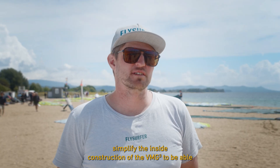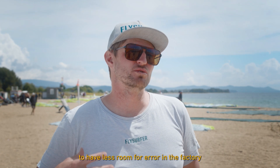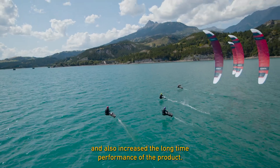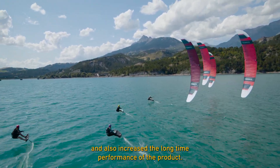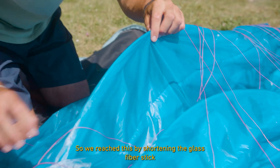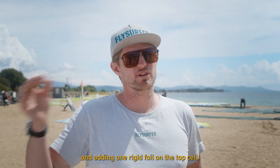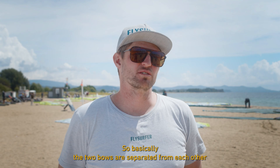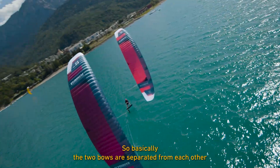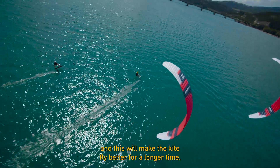We simplified the internal construction of the VMG3 to reduce room for error in the factory and also increase the long-term performance of the product. We achieved this by shortening the glass fiber stick and adding one rigid foil on the top sail, so the two bows are separated from each other, which makes the kite fly better for a longer time.